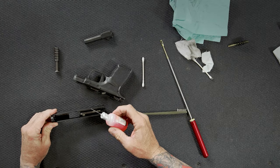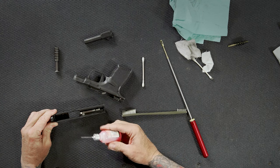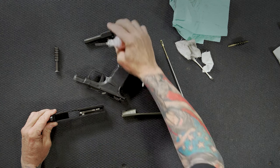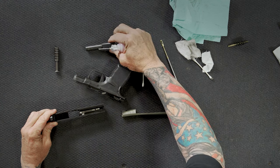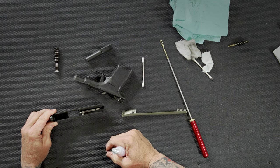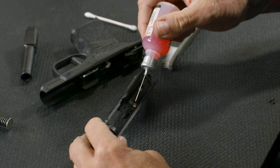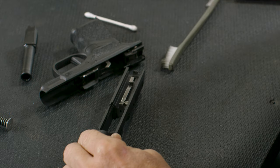From here on the slide, I'll put a little drop right there on the inside flat of the slide, because that's where the barrel moves back and forth — the barrel hood will move back and forth on there. You can see a little bit of a wear mark, and this gun hasn't been shot much. You want to have some oil there. I also start about the middle of the slide rail and put a little bead of oil from the middle to the rear.